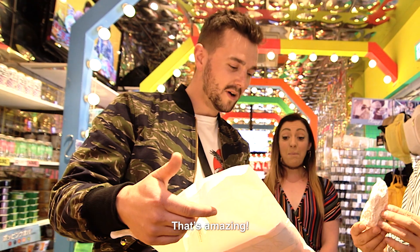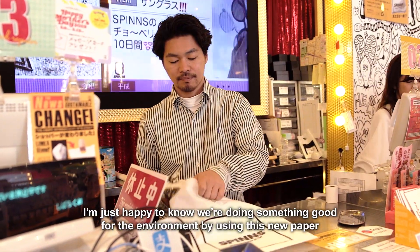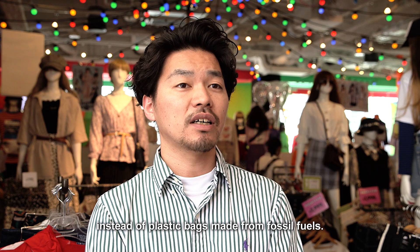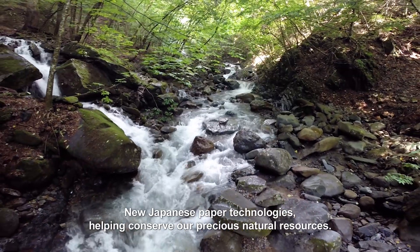Limestone! That's amazing! I'm just happy to know we're doing something good for the environment by using this new paper instead of plastic bags made from fossil fuels. New Japanese paper technologies are helping conserve our precious natural resources.